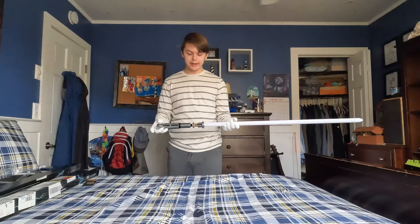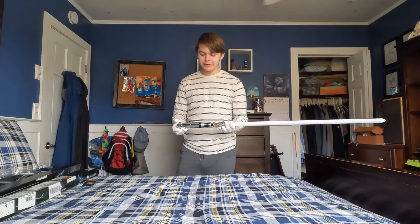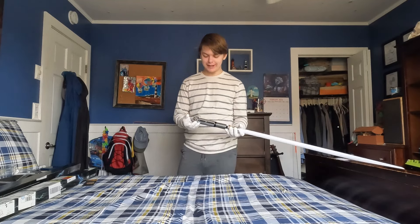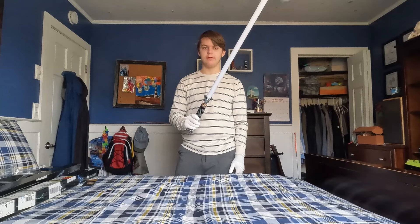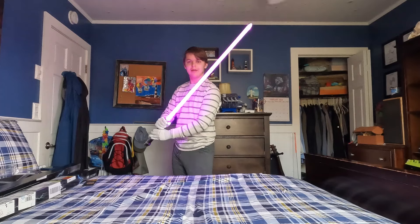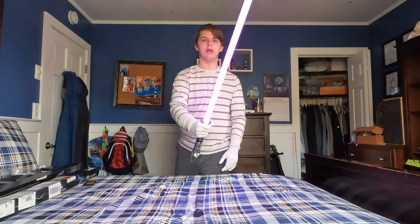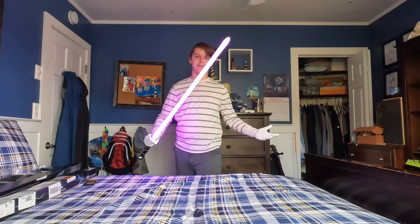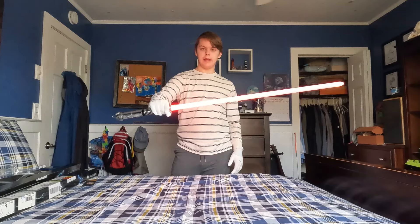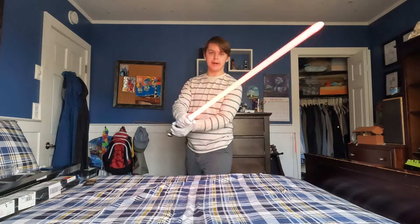I got this partly for my movie to duel with, but I don't even want to use it for the movie — it's so nice. This is definitely going on display. We gotta find Luke Skywalker's sound font. What is Luke Skywalker's saber without the right sound? The red in this looks sick — I don't know what it is about it.